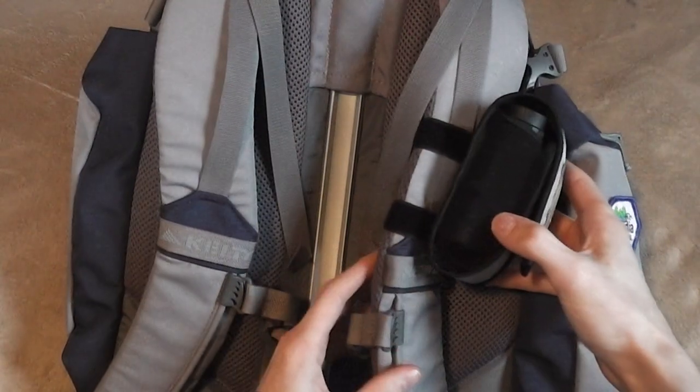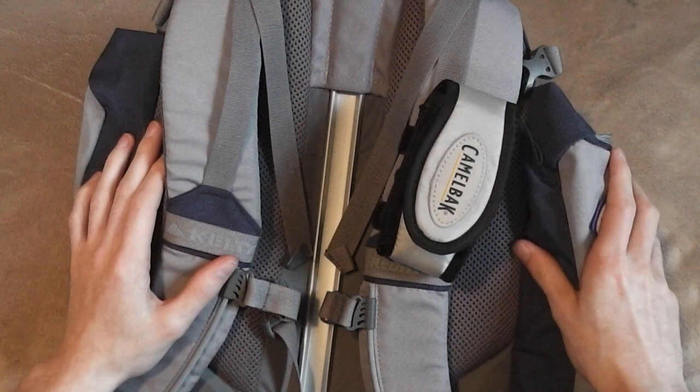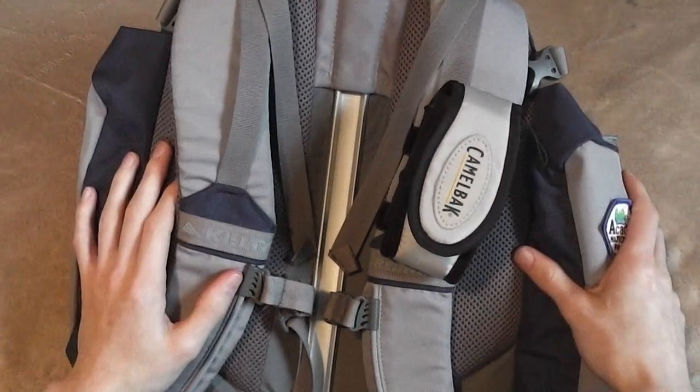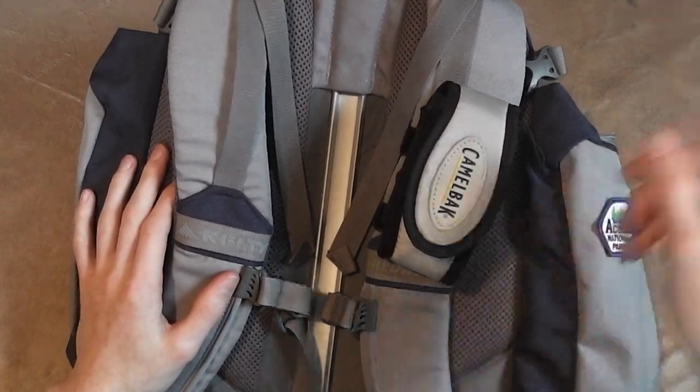If you guys have any questions about this pouch or anything you see on my channel, feel free to ask in the comments — I'd be happy to help you guys out. If you like what you saw, feel free to subscribe and click the little like arrow below. I'd appreciate that. Everyone have a nice day, and thanks for watching.